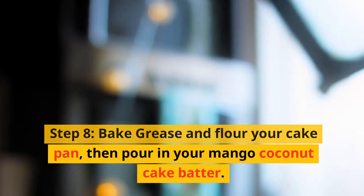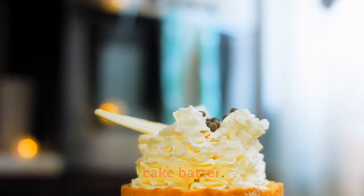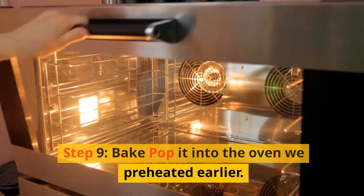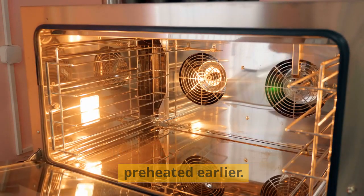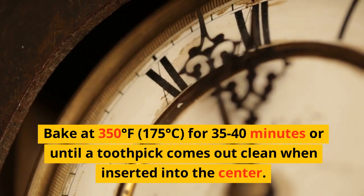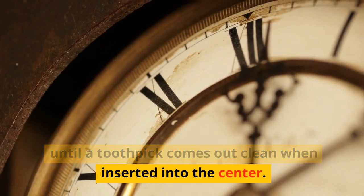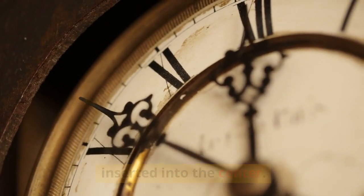Step 8: Bake. Grease and flour your cake pan, then pour in your mango coconut cake batter. Step 9: Pop it into the oven we preheated earlier. Bake at 350 degrees Fahrenheit, 175 degrees Celsius, for 35–40 minutes or until a toothpick comes out clean when inserted into the center.